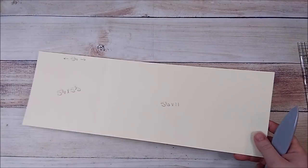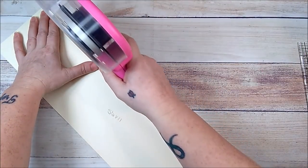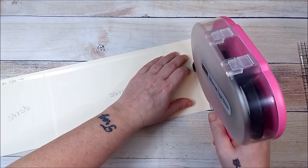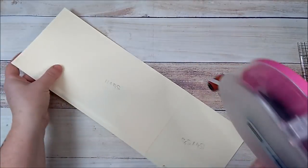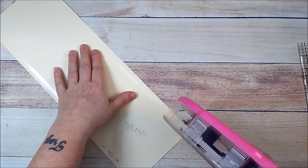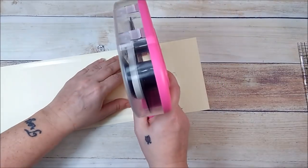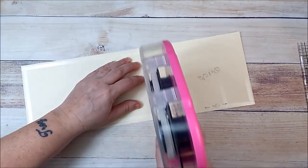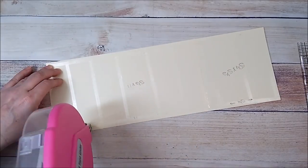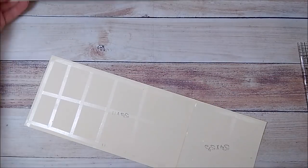I'm going to use my ATG runner and go along the edge, trying to get it as close to the edge as possible. We're also going to add glue, so the glue can go all the way to the edge. I like to add all the extra tape everywhere to make sure it sticks down and won't have any bubbles or cracks.